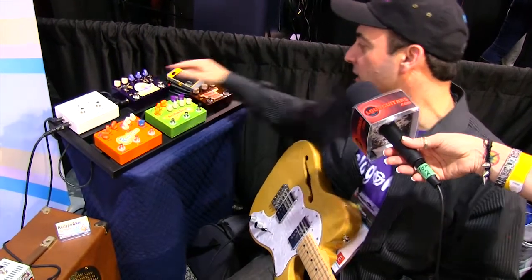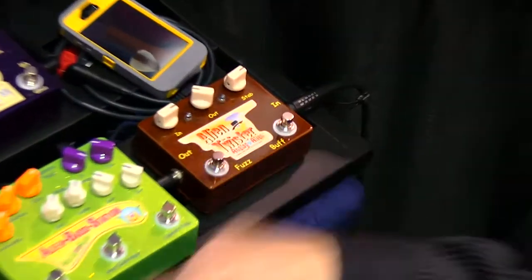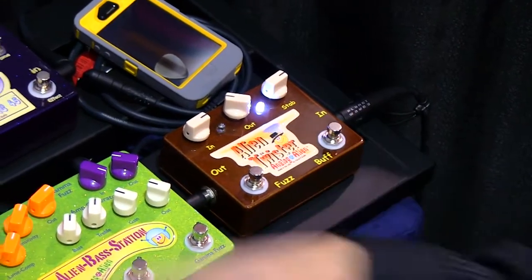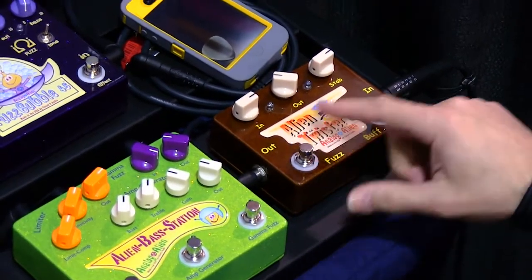The next pedal is the Alien Twister. It's a buffer — built-in buffer — which helps with impedance issues if you have a lot of pedals in your chain, or if you're using a vintage wah. You can use it independently of the fuzz, so you can use it with other pedals in your chain, or you could use it with this fuzz here.